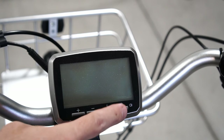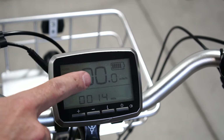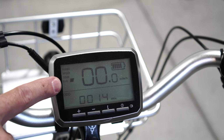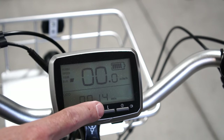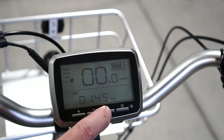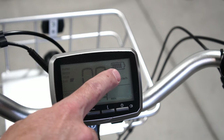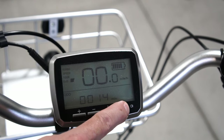The bike is controlled by this main head unit. It has a nice backlight. It will show your current speed as well as what assist level you have selected, how far you've driven it, and a few other things. It also shows your battery power remaining. This is really nice to have right front and center, as well as the ability to easily turn the light on and off.